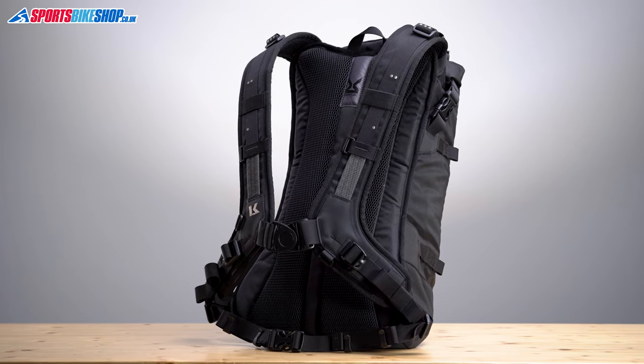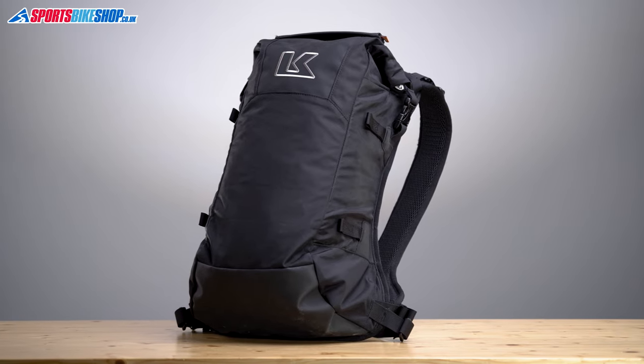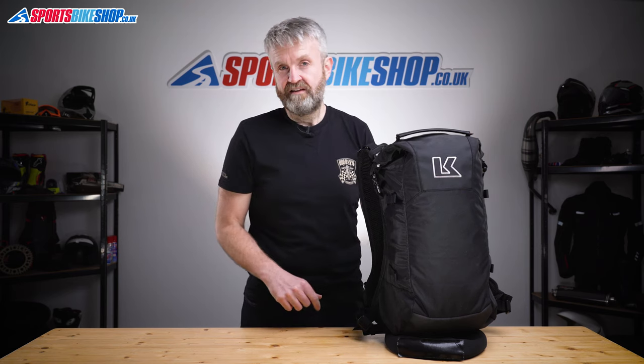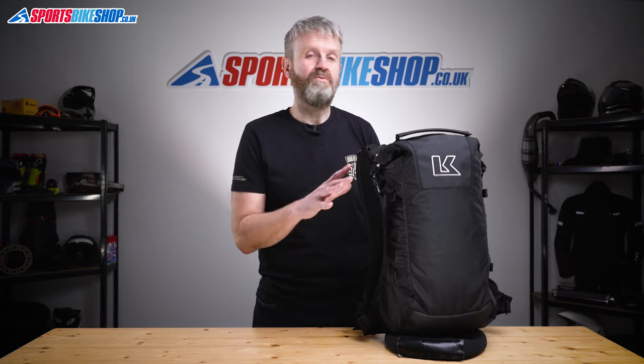But there are some people who just know they don't want a big bag, and if that's you then this could be exactly the right option. It's really simple, light, and straightforward, and the waterproofing in my experience has always been brilliant with Krieger's roll top bags like this. I used this one for several commutes and days out on a Suzuki V-Strom 1050 and it kept everything dry and stable against my back — most of the time I didn't even know it was there.